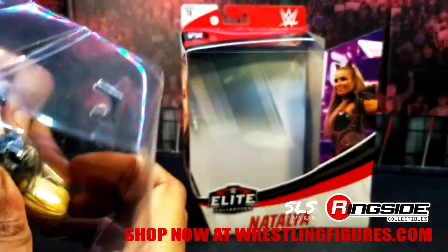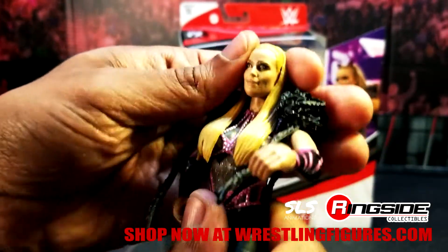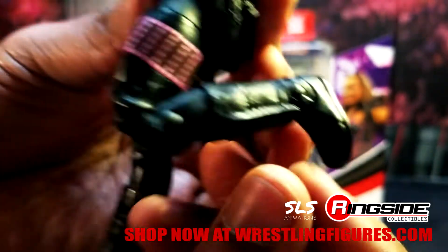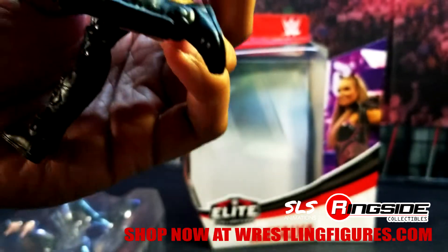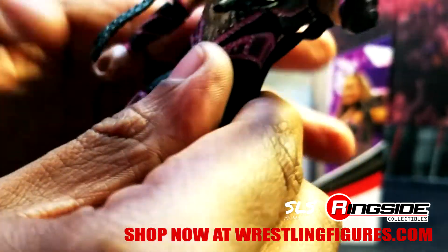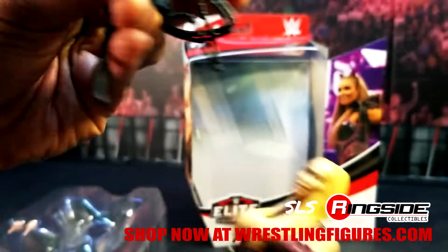Go ahead and push your arm there. Very clean, very stiff, double-jointed knees — you already know what time it is. Those double-jointed knees on the new women action figures from Mattel's Elite collection. Dream come true. Natalya with that entrance gear — let's go ahead and pop that off.